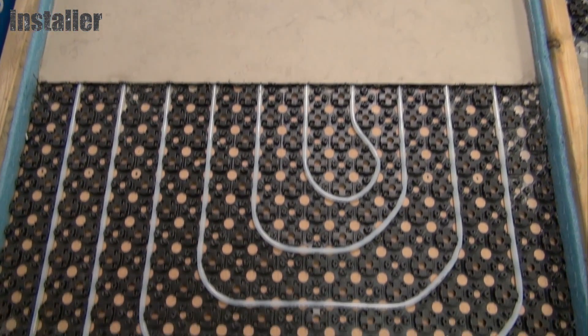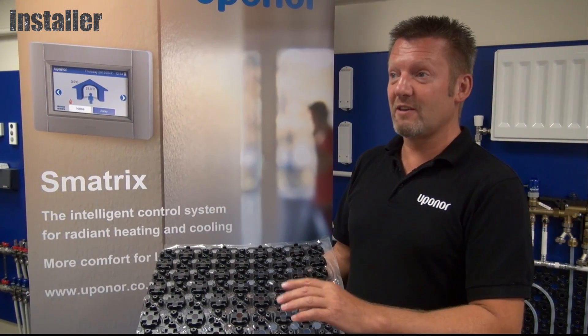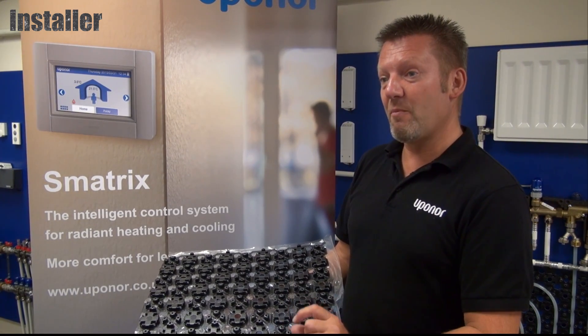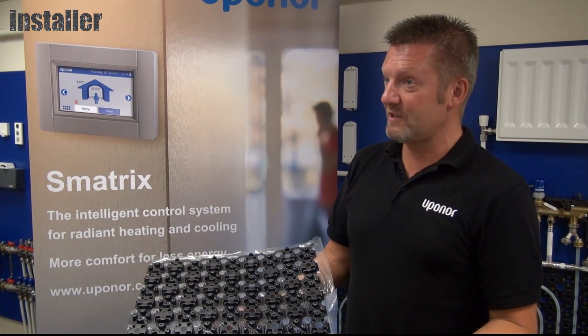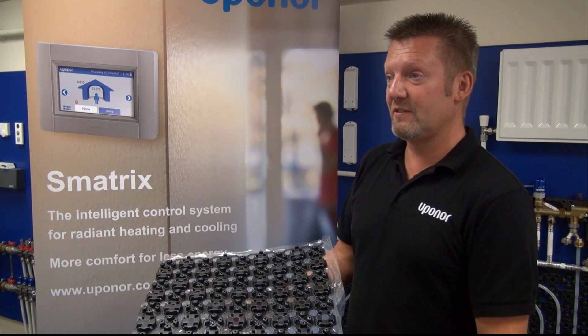The key feature is the low profile. In traditional retrofit applications it's always about building up from existing floor coverings, which could mean 20-30 millimetres. Minitek sits at just 15 millimetres above the existing structural subfloor, taking into consideration door thresholds and keeping the height increase minimal compared to other systems on the market.